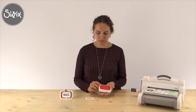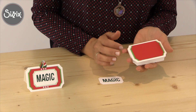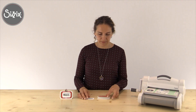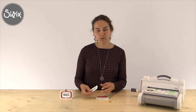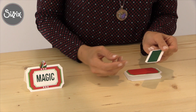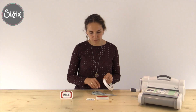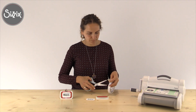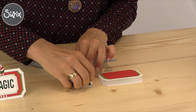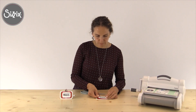Now that we are ready with the layers, this is how it looks when it's adhered on the front of the white double card. I'm going to adhere now the die cut word. This is how it looks in the back when the cardstock is glued. I'm going to use a foam tape because it gives more dimension, and just glue it in front of the card.